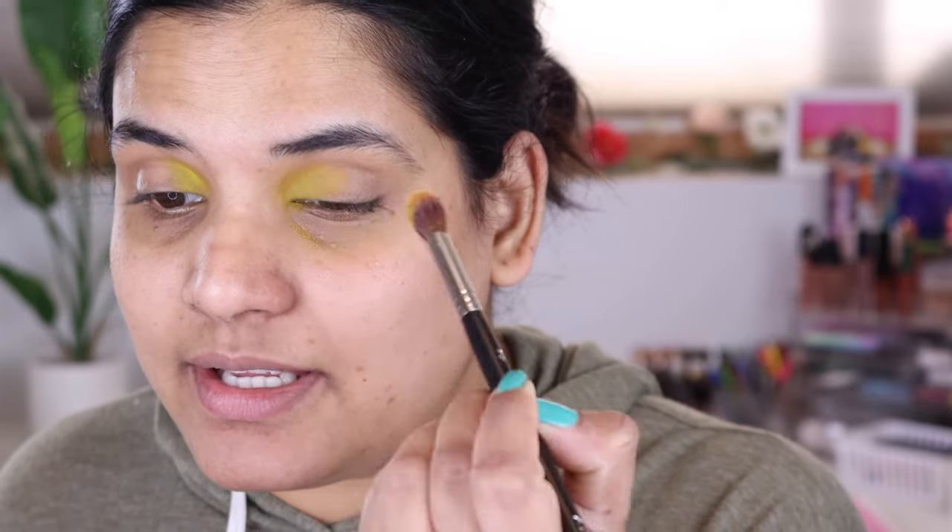You guys know I like to blend. This is a dusty freaking color. Look at all that fallout. This color, I feel like, is what the ABH neon yellow shade is going to look like in my crease if I try to use it in the crease — just want to let you guys know. That is pretty sad but it's such a pretty color. Shotgun.